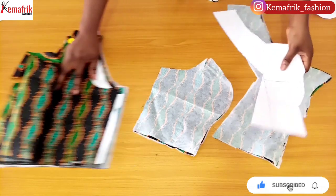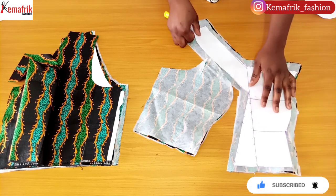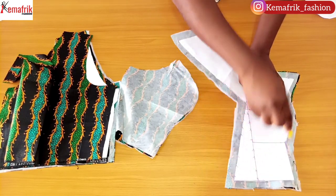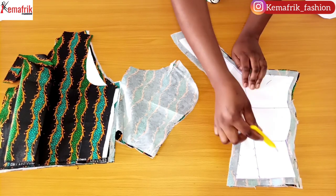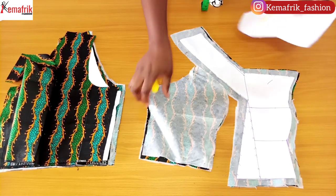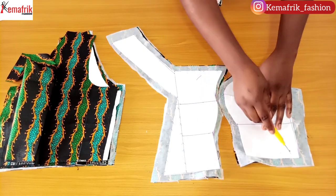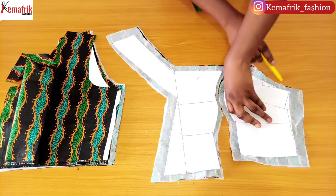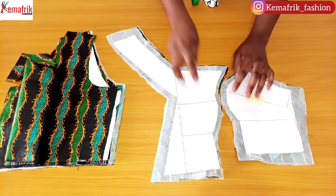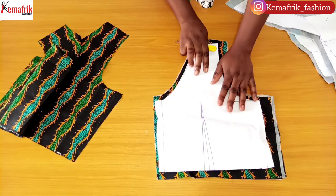These are the patterns we derived from the pattern drafting tutorial and I have cut out the patterns on fabric. For this piece, this center panel for the front, I added half an inch all round, making sure that I follow the shapes, and I also inserted notches here to help me join the two sides together. For this panel on the other hand, I have added half an inch here, half an inch here, then one inch at the side, half an inch at the armhole. I also inserted notches here to help me when joining these two sides together.